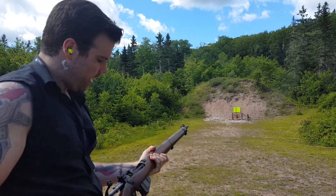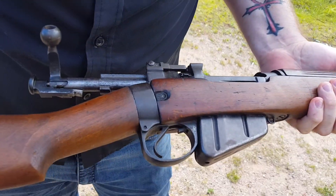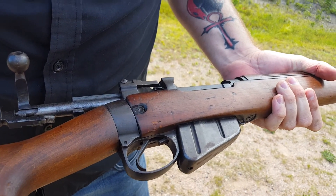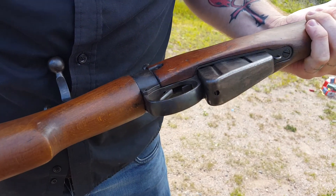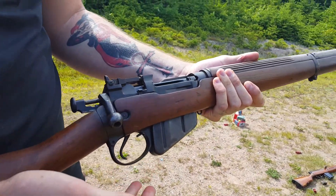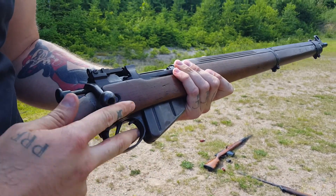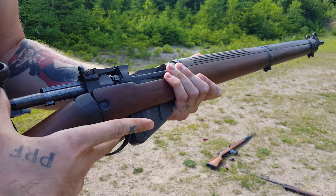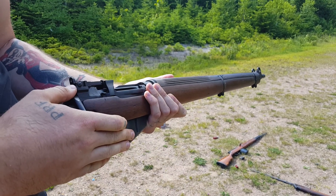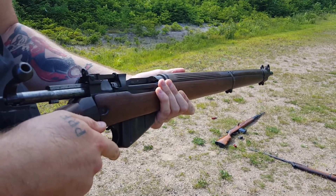A couple misses, but you get the idea. These are really nice guns. If you're just starting in surplus, this might not be the best place to start because .303 is considerably going up in price in Canada — the cheapest I could find was two bucks a round. But fun rifles, beautiful rifles. I believe it was World War I where Germans thought they were under machine gun fire, because of what they call the 'mad minute' — how many rounds they could fire. Some squads got so good that they could just unload like it was automatic.